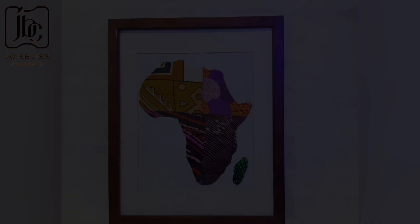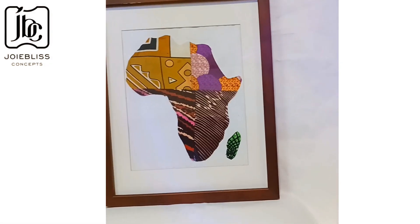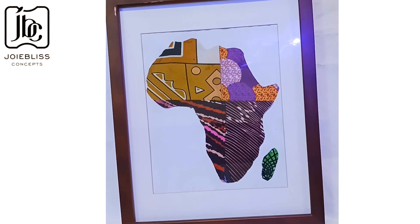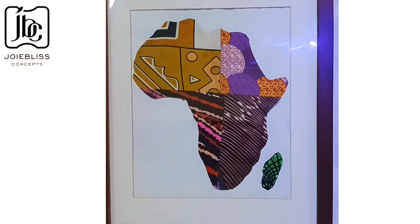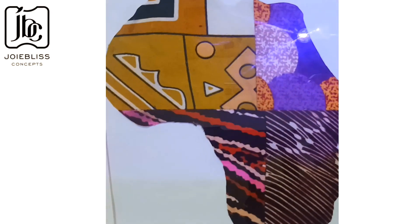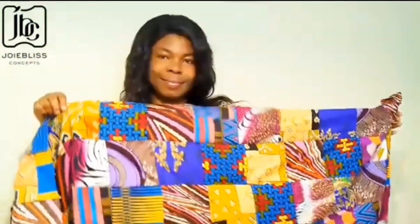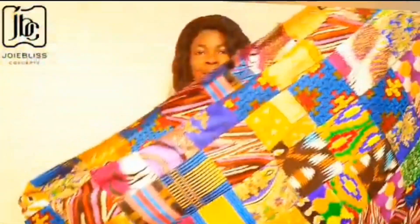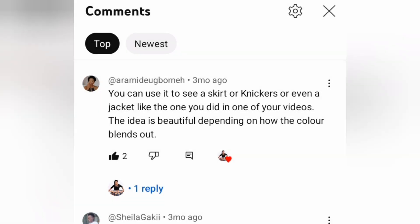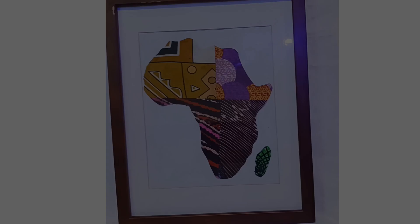Hello lovelies, welcome back to my channel. As you can see, that is an African map wall art — you asked for it and I made it! I represent Africa; Africa is my continent, so I had to make this beautiful wall art using my patch fabric. Some people suggested in that video that I create something nice with this fabric — skirts, throw pillows, wall art. So first I decided to do the wall art, and with the leftover fabric I will create something else.